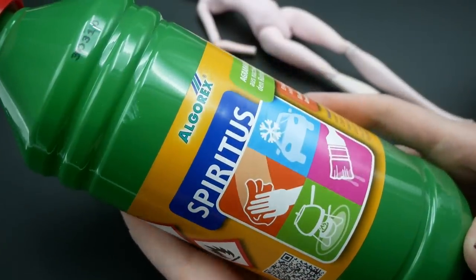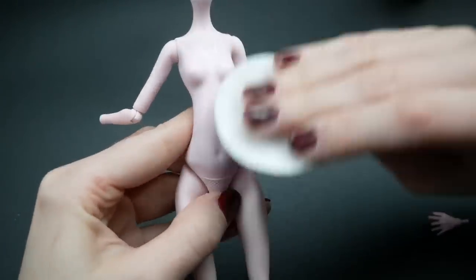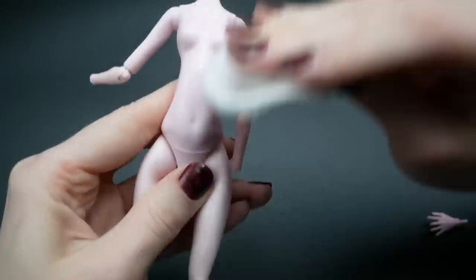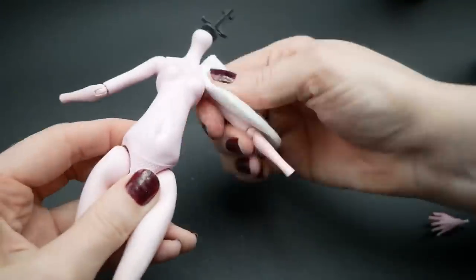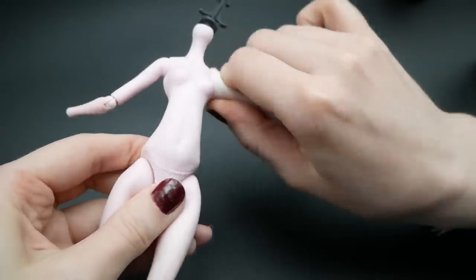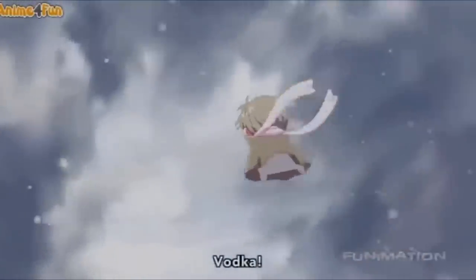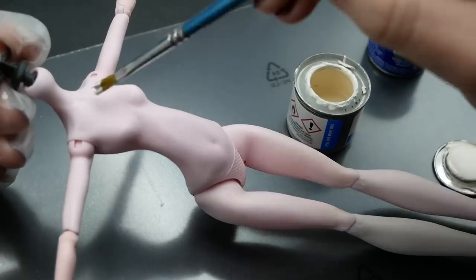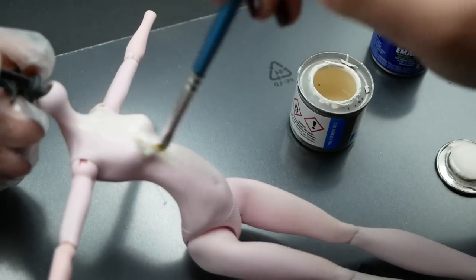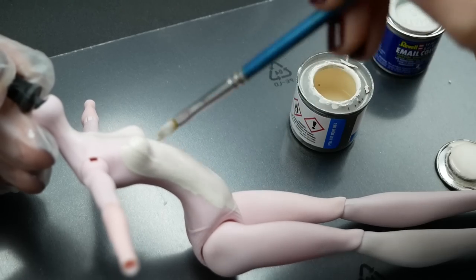Some people use acetone-free nail polish remover, but nail polish remover still contains some oils so I would rather go for alcohol. Then I paint her with enamel paint. It's harder to work with than acrylic paint, but at least it stands a chance of not chipping off the joints right away. And if there is some dust stuck to it, you can carefully remove it with sandpaper.